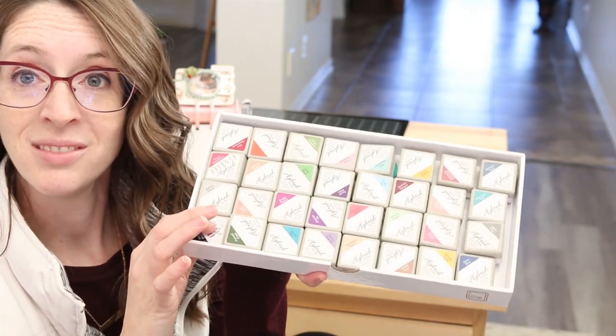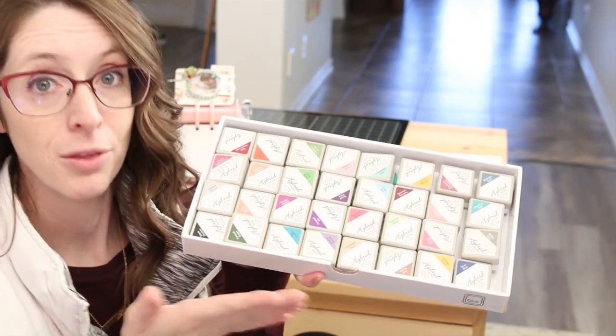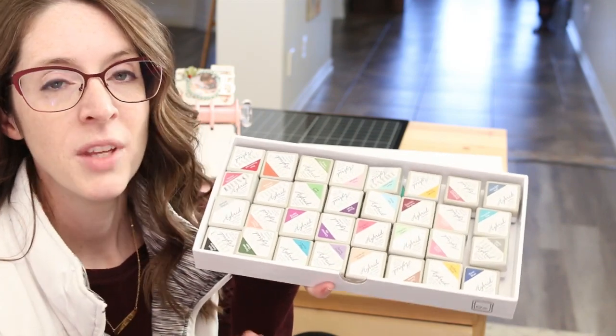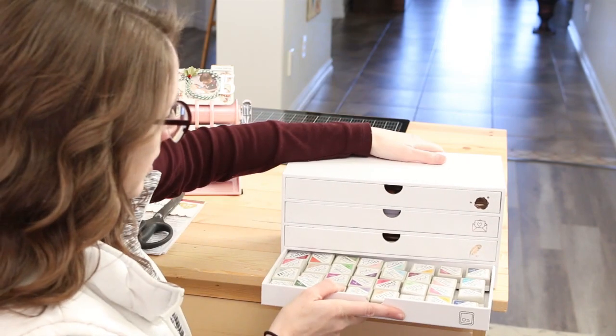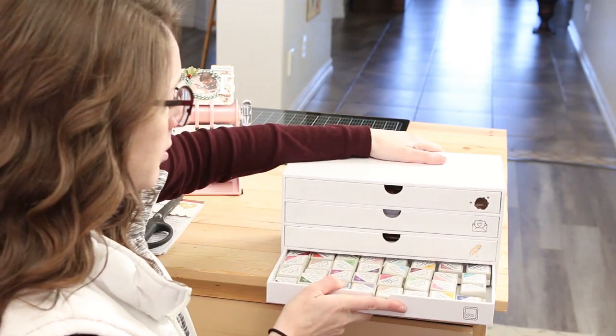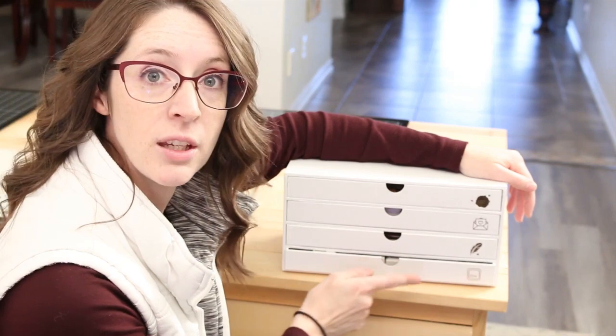I've got 32 stamp ink cubes in this drawer. So if you do 32 times 3, that's 96 — you can get 96 ink cubes in these three drawers.